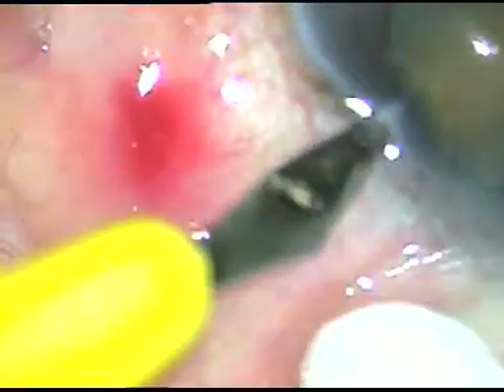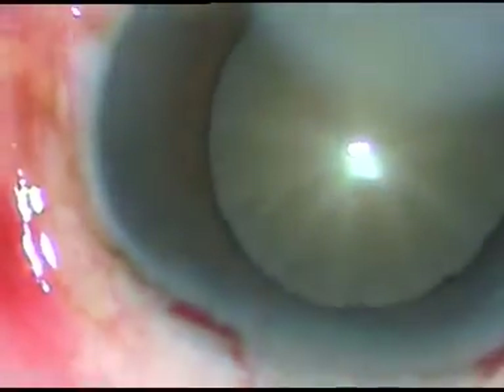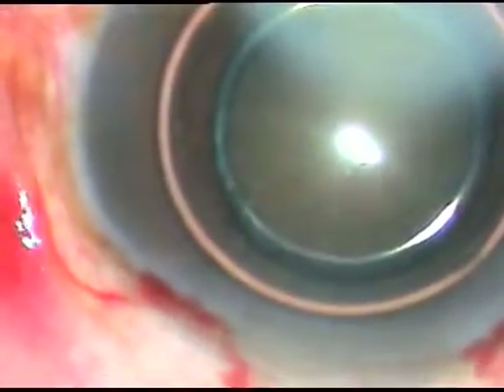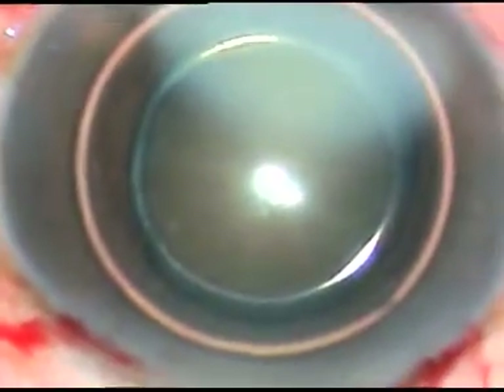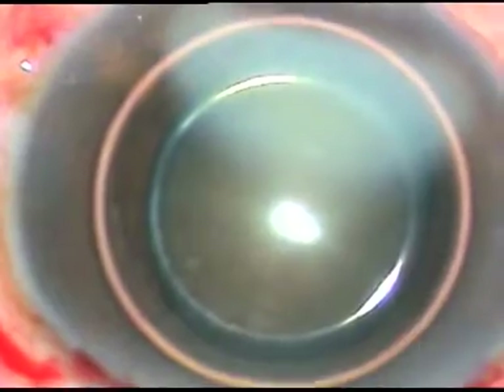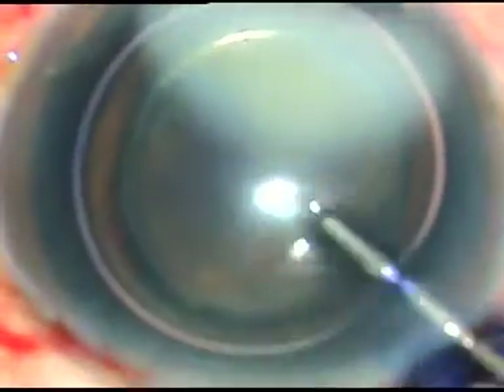Now I want to stain the anterior capsule with trypan blue dye, so I have injected a big air bubble. I want to stain the anterior capsule underneath this air bubble, because if we inject the dye under the air bubble, the dye doesn't get diluted by the aqueous and staining becomes very fast. Now the dye is washed out.